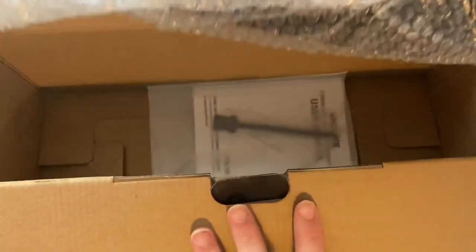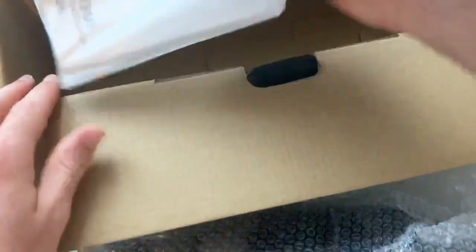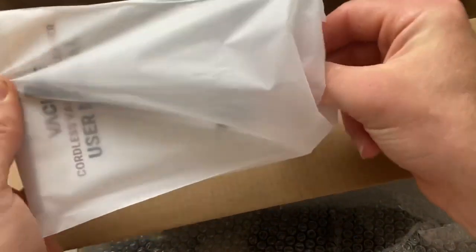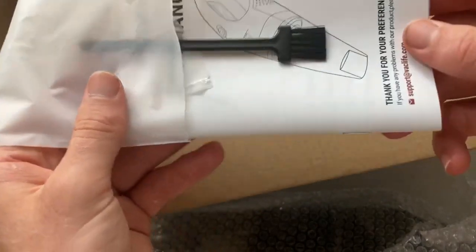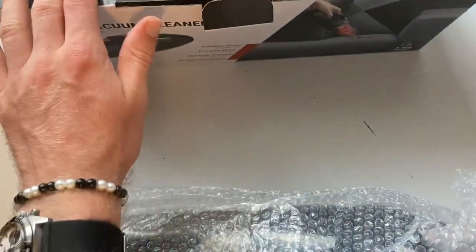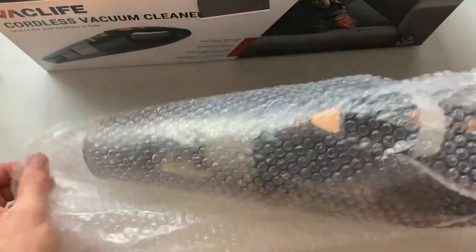And obviously we've got the main item here. Let's see what's inside - it looks like a manual and another little cleaning utensil. So here we go, this is the main product, wrapped all in this nice bubble wrap.